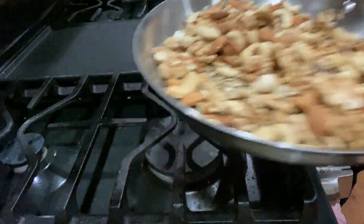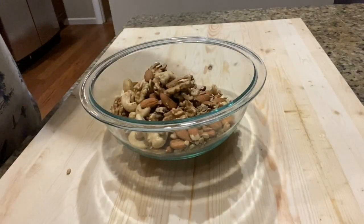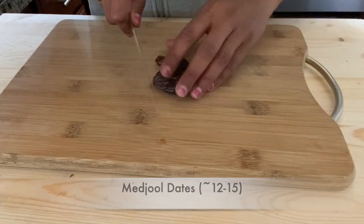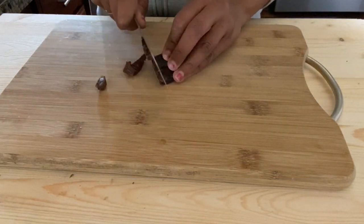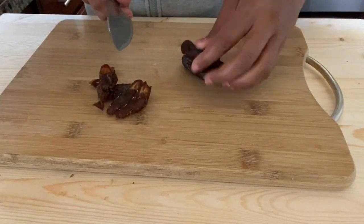Our seeds are roasted well, so we will take them out into a different bowl and let them cool down. For the first variety of balls, I'm using dates as a sweetener, so first cut all the dates into small chunks.